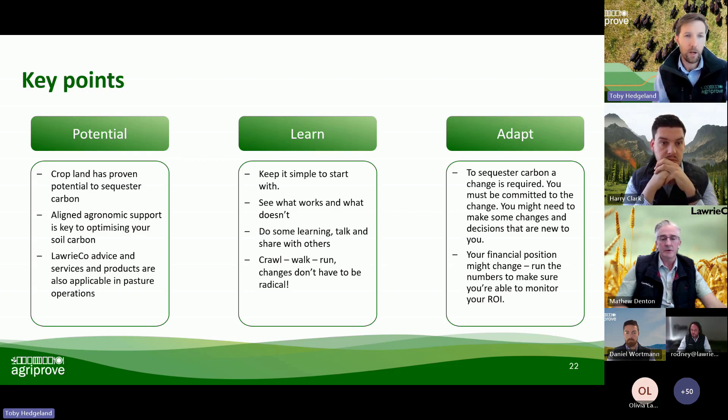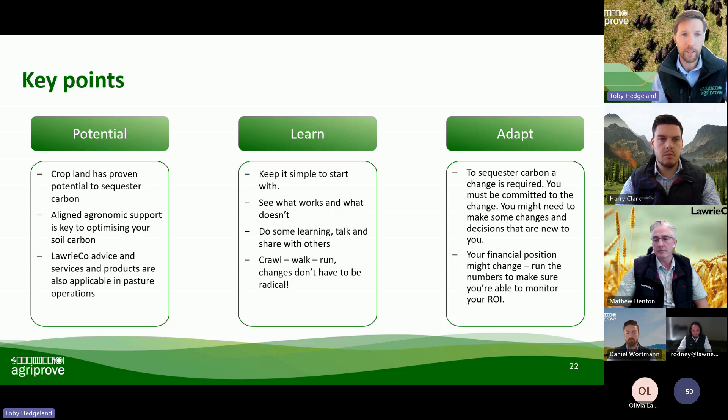Matthew did a pretty good wrap-up on the key points. We can all see there is potential for soils and pastures — those side-by-side comparisons and the impact of the management methodologies that Harry outlined were terrific. There's great opportunity with aligned agronomic advice, and Lawrie Co are there to help. It is a learning process — start simple, do that crawl, walk, run approach. Your changes don't have to be radical. You're still going to be able to produce great yields without major changes. Have a chat with your neighbours or people around you, and chat with the team at Lawrie Co to see what's working.